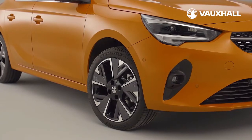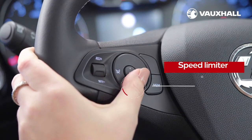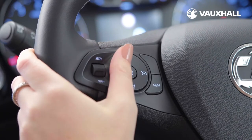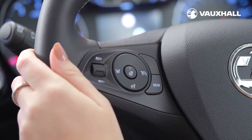With cruise control comes speed limiter. To turn it on, press here. You can then set the speed using the thumb wheel here and activate it using this button. Use that button again to pause it and to switch it off completely, press here.